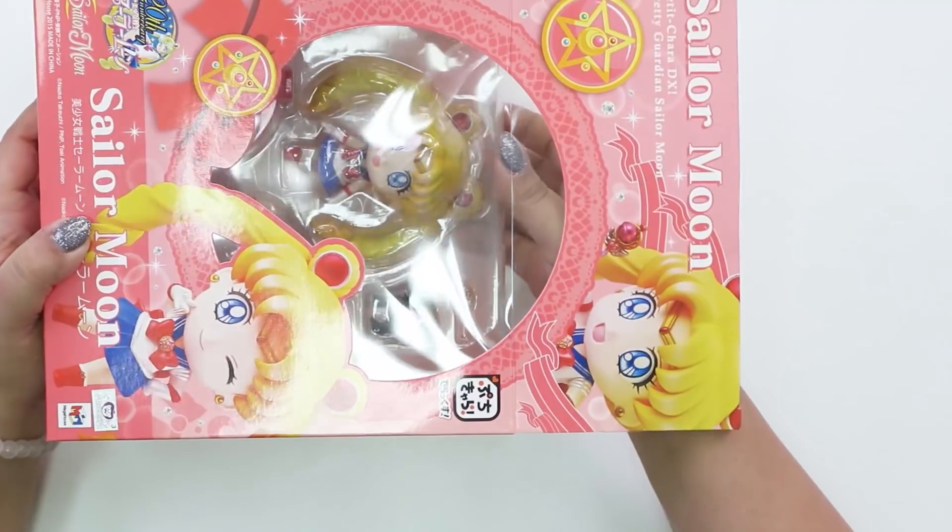I thought that for the very first episode the perfect thing to do would be to open something Sailor Moon themed, because if you guys have ever seen any of my social media or my personal channel, or seen me in my Sailor Moon shirts, you know that I love Sailor Moon. It is the very first anime that I ever watched — I think I was like five. I've been watching Sailor Moon since I can remember, so I'm super excited to be opening these Sailor Moon figures. I have two of course — Sailor Moon was $43.99 and Chibi Moon was $33.99. We'll leave the links to those below.